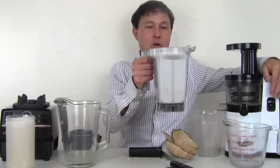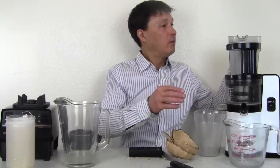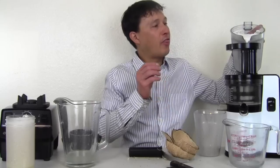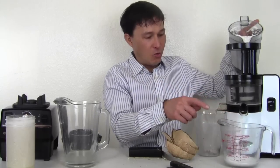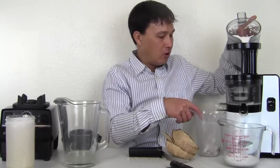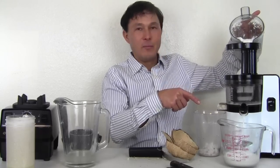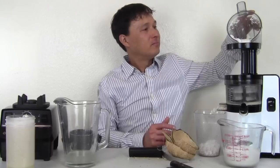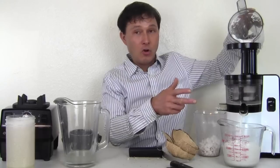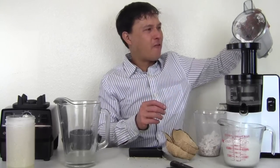Let's pour this coconut mixture through the juicer. I did not clean it after doing the almond milk, since we're just doing another milk. This mixture is a lot thicker than the almond milk mixture was. But as you can see, we're instantly getting that creamy white milk out. We can see a little extra almond pulp coming out, now replaced by the clear white coconut pulp. You guys just have to get one of these juicers to make this recipe. Coconut milk is one of my favorite things ever.